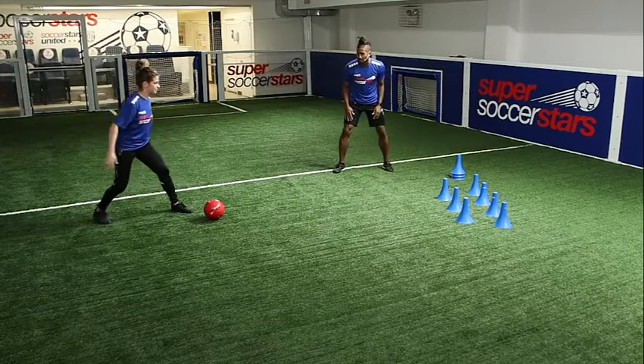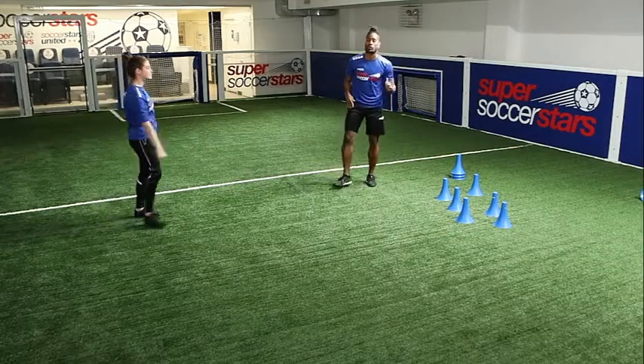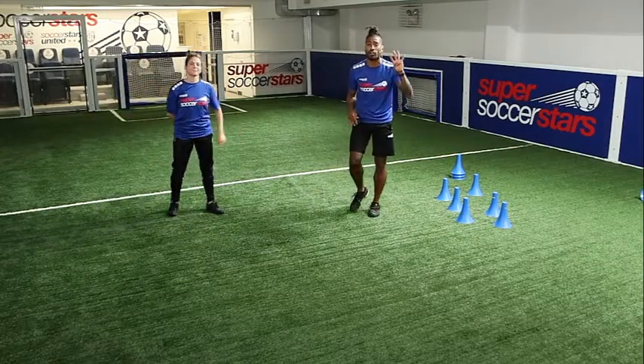You ready coach? Outstanding! Wow! Coach knocked down a total of four cones.